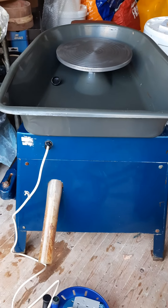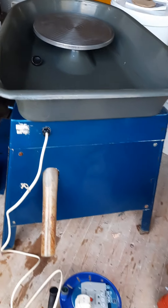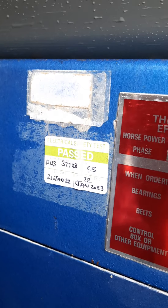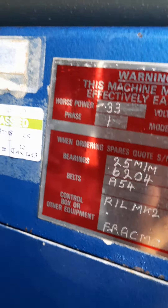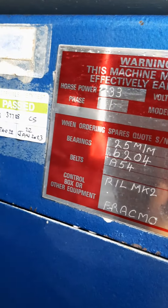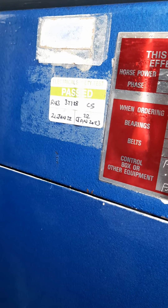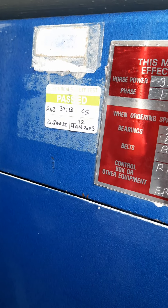Hello, good afternoon. I am Shanika from Polvia Pottery. I thought I should take a video of the Ratcliffe. The Ratcliffe has been fully reconditioned on the 21st of January 2022. It's plugged in.